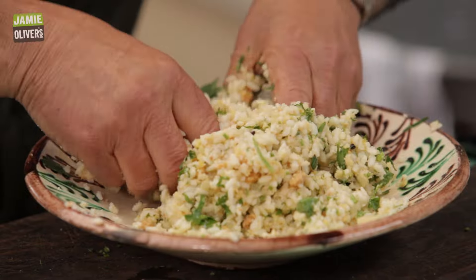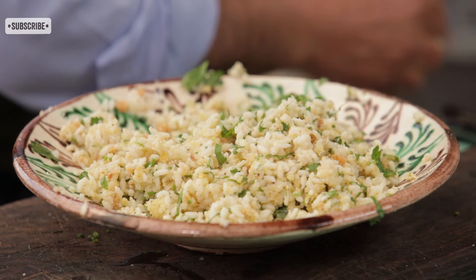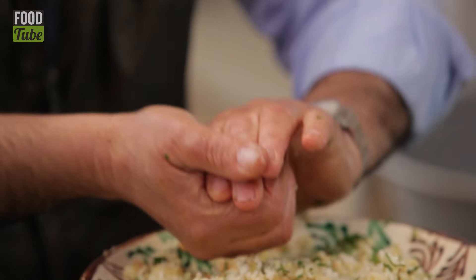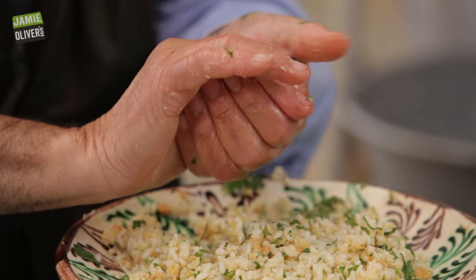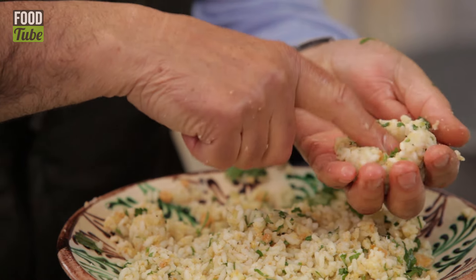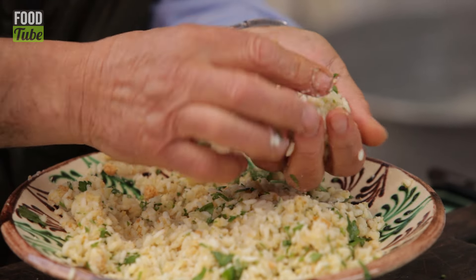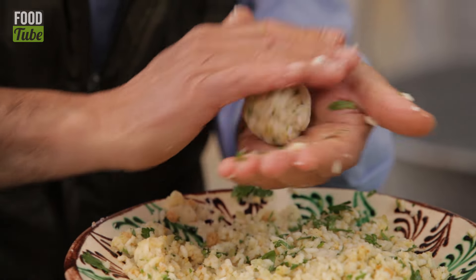Mix until it becomes nice and compact. Don't be afraid to taste it. Wet your hands a little bit, then dry them and start to shape. Make them the size of a tangerine or mandarin — or as my good friend Sam says, a golf ball. Press inside a little pinch of mozzarella, close it, and roll it.